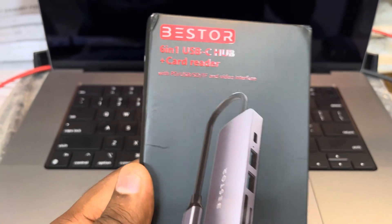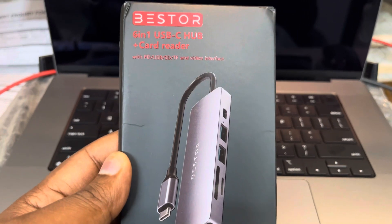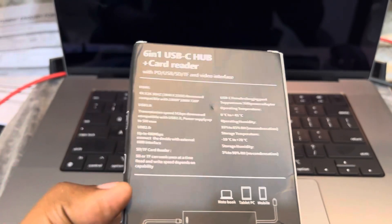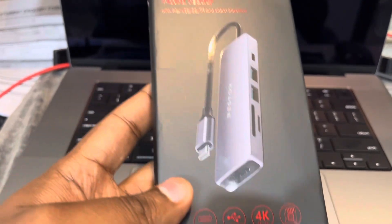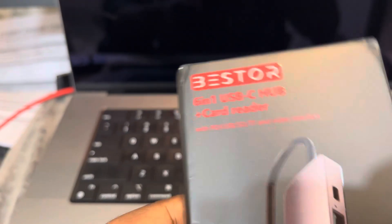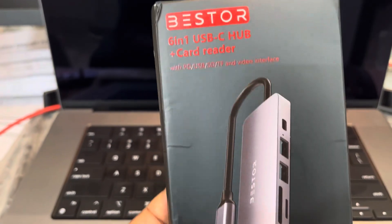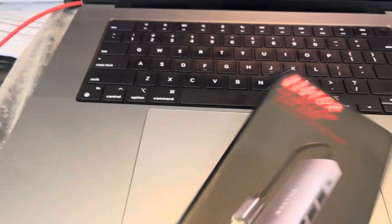Hello there guys, welcome back to my channel. Today I'm going to do the unboxing for a USB-C hub for the MacBook Pro. I have the MacBook Pro here, and I purchased the Bester six-in-one USB-C hub. I'm going to do the unboxing right now.